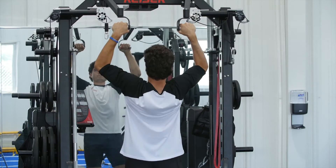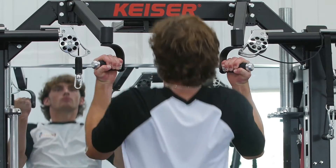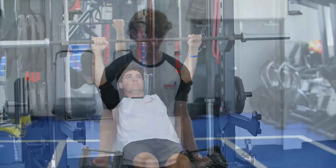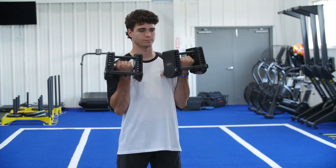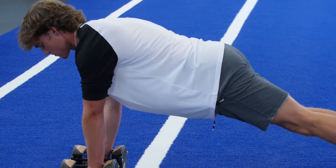Number one, the chin-up. Number two, the pull-up. Number three, the inverted row. Number four, the bicep curl. Number five, the Zatman curl. Number six, the renegade row.